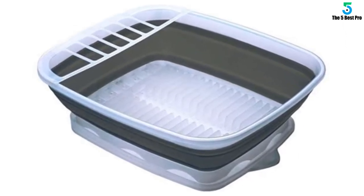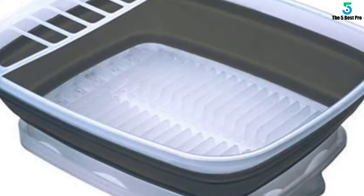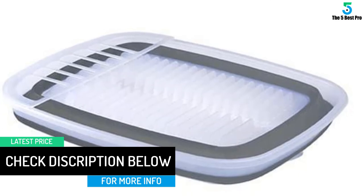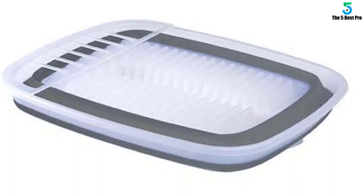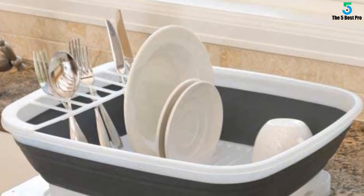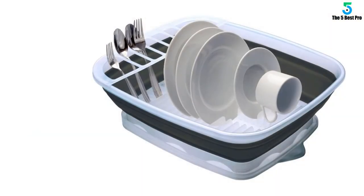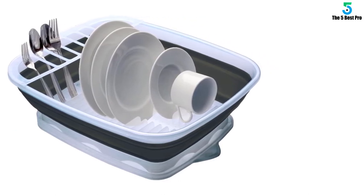Our Prepworks collapsible over-the-sink dish drainer is the perfect solution to maximize counter space. It features extendable arms designed to fit over most sinks, with a 90-degree adjustable swivel spout drainer. The rigid design allows the dish drainer to stand on its own yet still folds easily. Plus, it collapses to one-third its original size for easy storage under the sink. It can hold eight plates up to 10 inches in diameter. Perfect for an RV or motor home — the arms extend from 16.5 inches (41.9 cm) to 26.75 inches (67.9 cm). This item is patented and dishwasher safe.